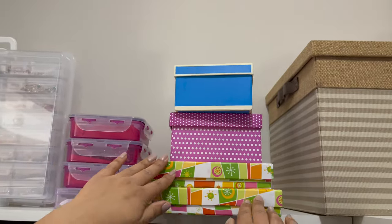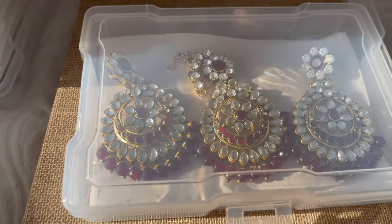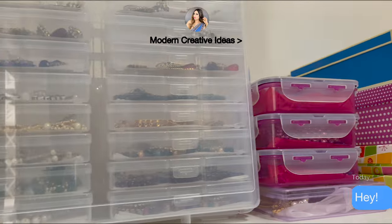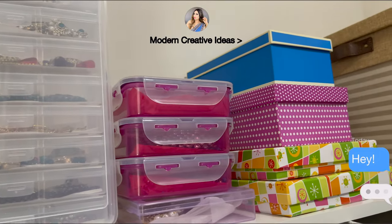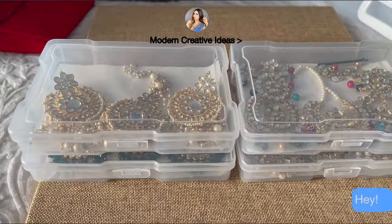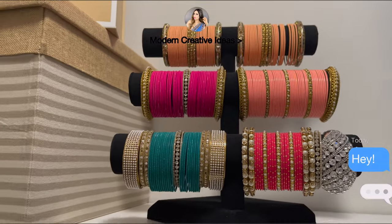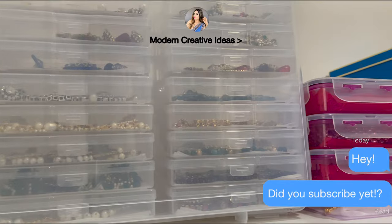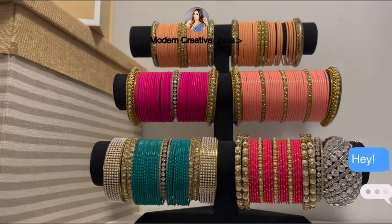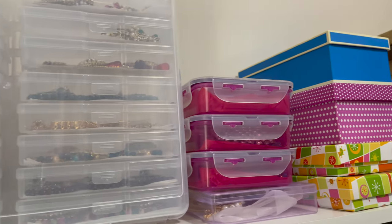I hope you liked today's video. In this video I shared how you can organize your jewelry on a budget using affordable and DIY organizers. If you liked this video, please like, comment, share, and subscribe to my channel. If you're new here, welcome! I'll see you in another video — until then, take care and bye!